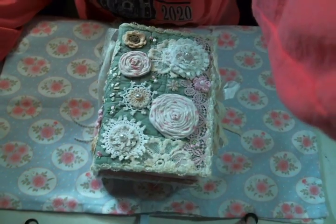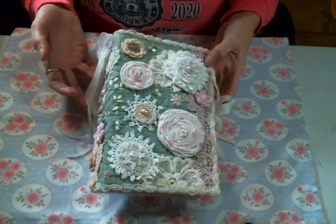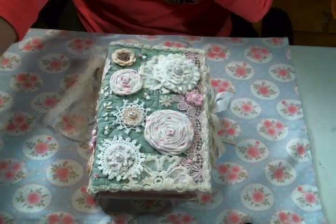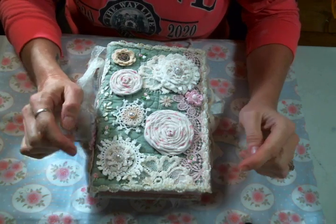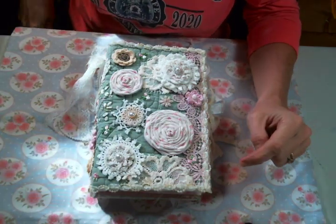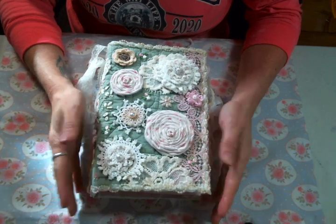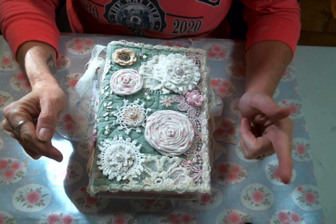Hi everyone! Amy Love here, and I am here to share with you my first journal — it is finally complete. It was definitely a labor of love, and I want to thank Kim for inspiring me to do it, because I went kicking and screaming into it because it was just intimidating to me. But here it is, finished! So thank you, Kim, for the inspiration and the encouragement.